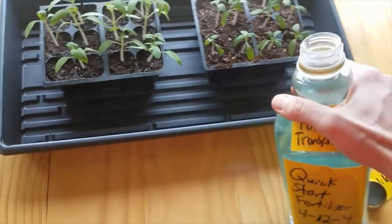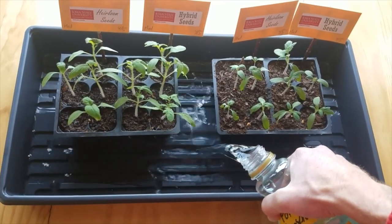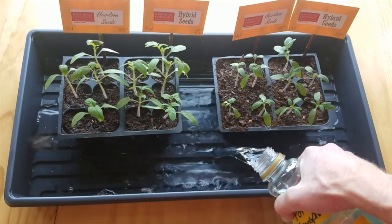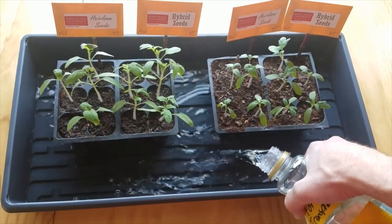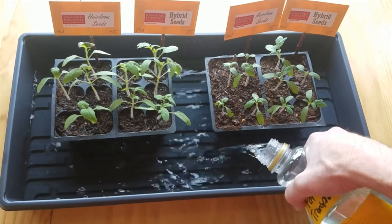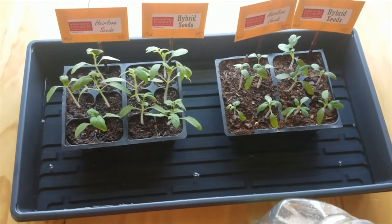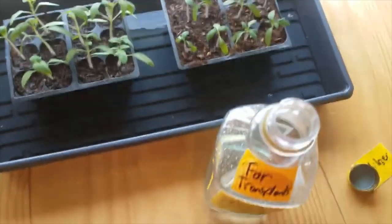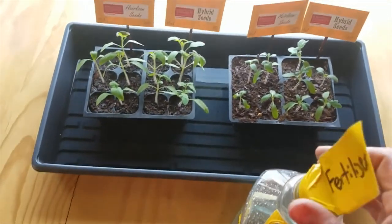Here I'll show you what I do to water: I just pour the water here into the tray and let them soak for a little while, absorbing all that water from the bottom up. They'll absorb the fertilizer from the water as well. Since I don't want to mix fertilizer over and over again, I'll just pour it back in the container and continue reusing it to feed these plants.